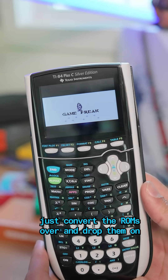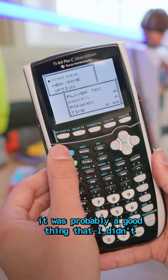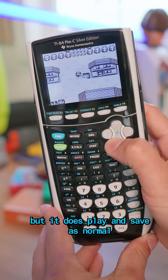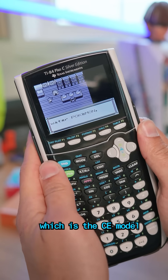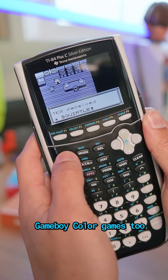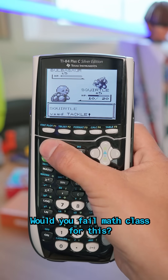It's really as easy as that. I like how you technically don't need to modify the calculator at all — just convert the ROMs over and drop them on. I really wish I would have known about this back in high school, but honestly, it was probably a good thing that I didn't. The game does have some noticeable slowdown, but it does play and save as normal. And if you get the even newer CE model, the processor is twice as fast and can apparently handle Game Boy Color games, too. I am definitely going to be on the lookout for one of those. Let me know in the comments — would you fail math class for this?